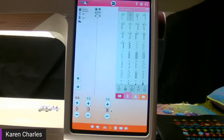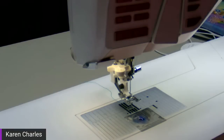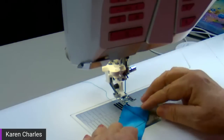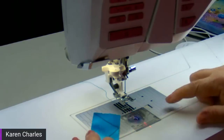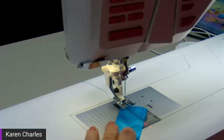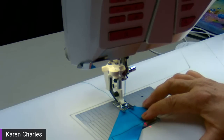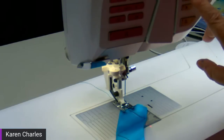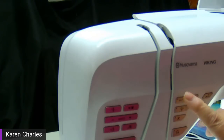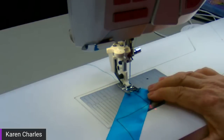I'm going to change to the foot view so you can see what I'm doing. Because I'm sewing on the Designer Epic 2, I'll turn on the laser — you can see that red line. When I start sewing I'll use that to keep the angle at about 45 degrees. I'm checking the button on the front of my machine to make sure the fixed stitch is deselected so it won't tie off when I start.